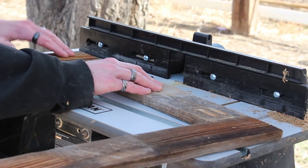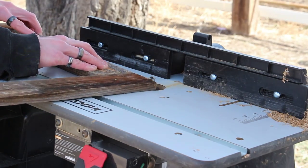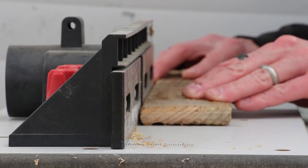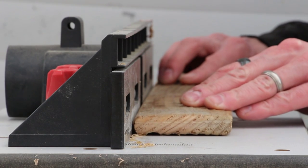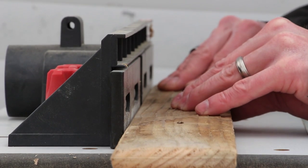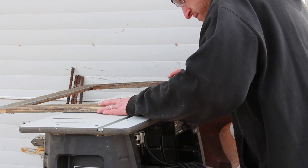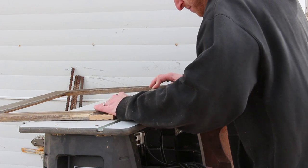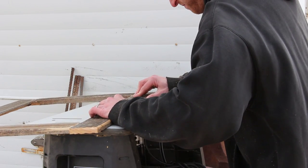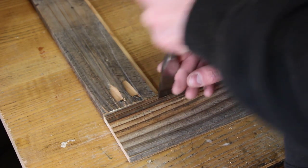I'm using a round over bit to round over all the corners. Since this is going to be a chalkboard I need a tray to hold the chalk, so I need to have a groove in here so the chalk can sit without rolling off. I'm going to use this core box bit. And now I'll route a rabbet into the back to hold the chalkboard, much like a picture frame. I'll just square up the corners with a chisel.